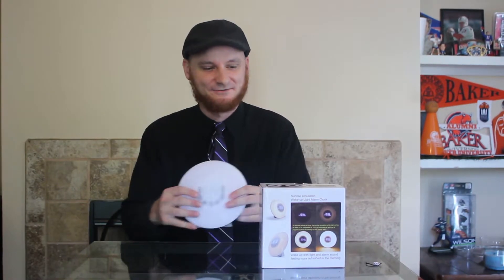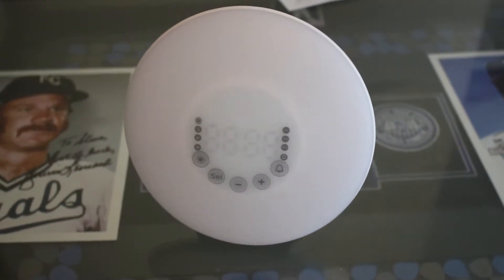Good morning! It's always a good morning waking up to a sunrise, right? It doesn't matter what time you wake up — with a sunrise simulation wake-up alarm clock, it's always like waking up to a sunrise.